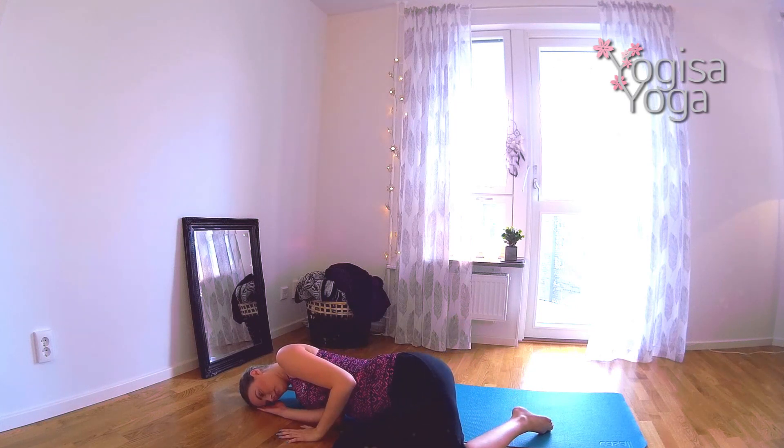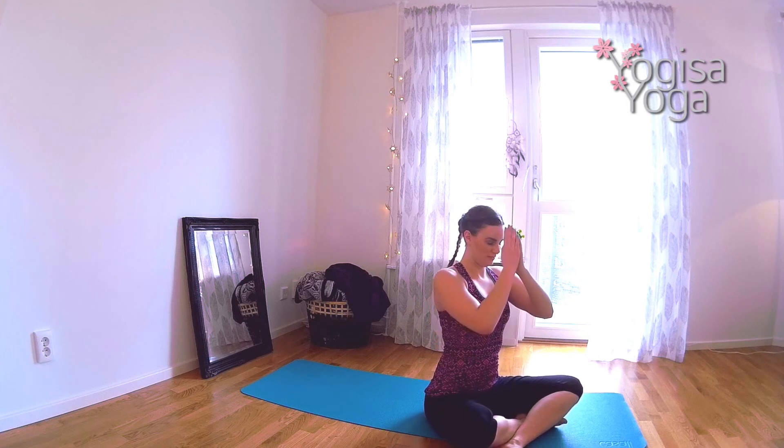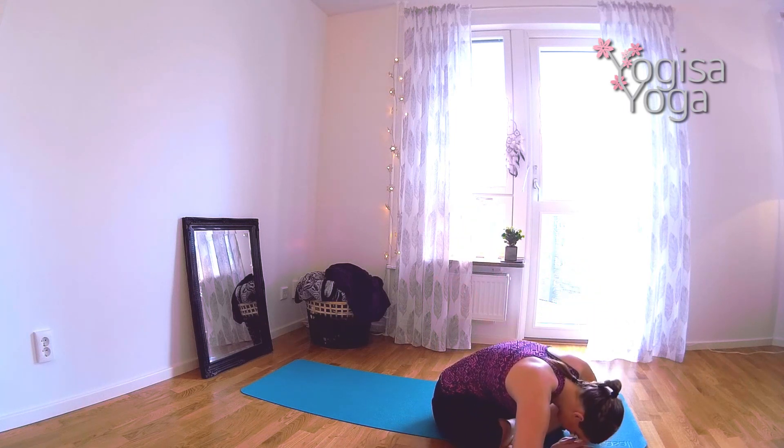When you're ready, use the top hand to press yourself into a seated position. Bring your hands together at heart center and thank yourself for your strong and beautiful body. And I thank you for practicing with me. Now I'm ready for the beach — I hope you are too.